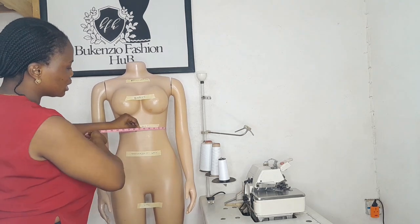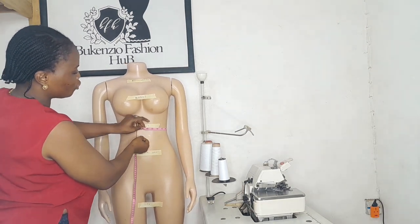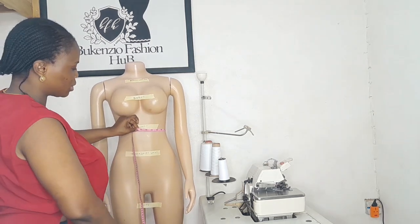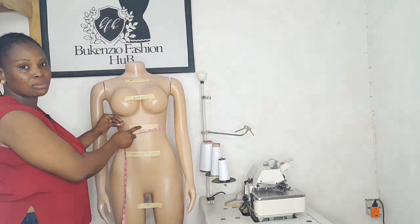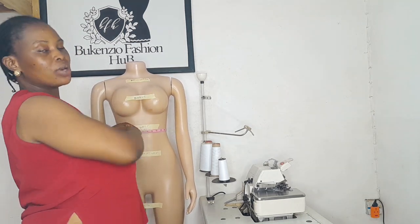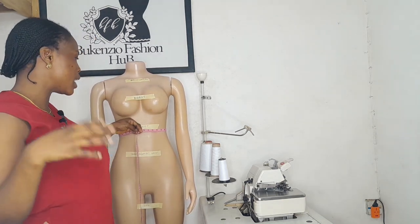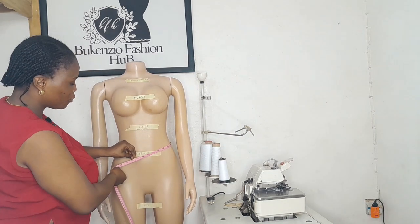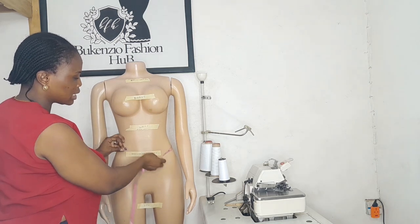Next is measuring your waist. Make sure the tape measure is fitted and lying flat against the body. For this mannequin, the waist measurement is 24 and a half. This waist measurement also serves as the high waist measurement, in case you are ordering high waist skirts or high waist trousers.